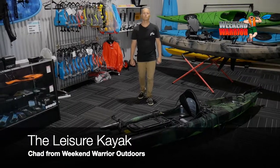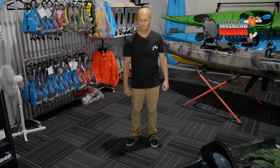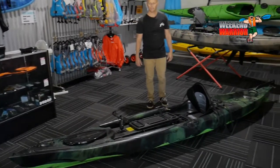Hi, this is Chad from Weekend Warrior Outdoors talking to you about our single kayak, The Leisure. It's four metres long, weighs about 28 kilos, and will hold about 160 kilos. You can stand up in this kayak and fish out of it.